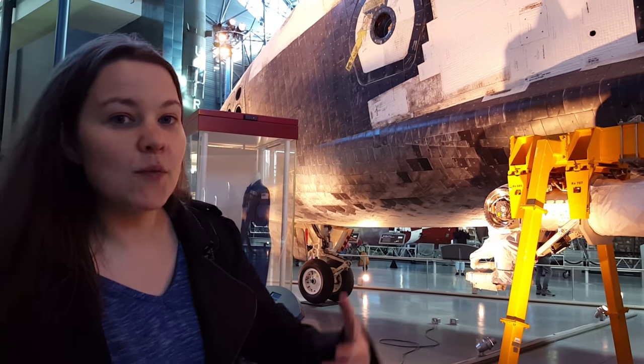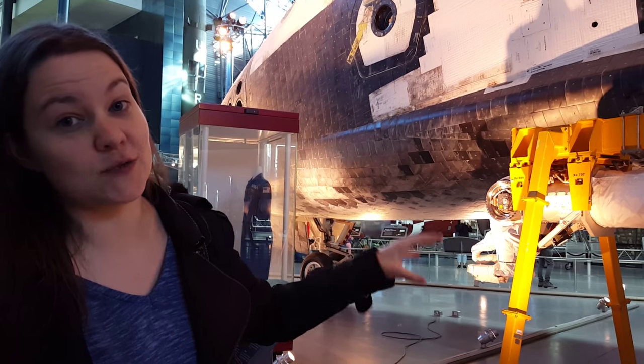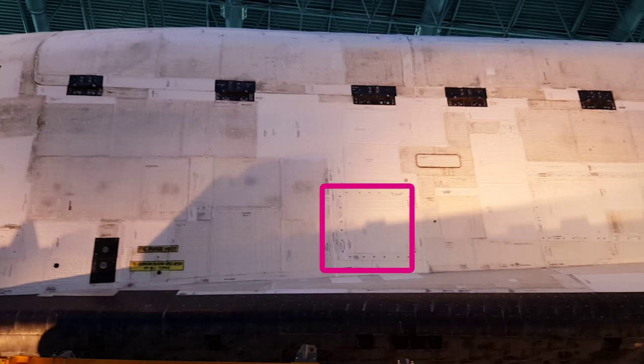We used to record discrepancies within six inches, and we would use the XYZ coordinate to tell people where these discrepancies were.